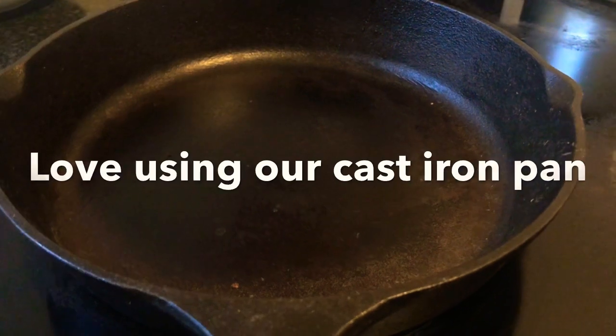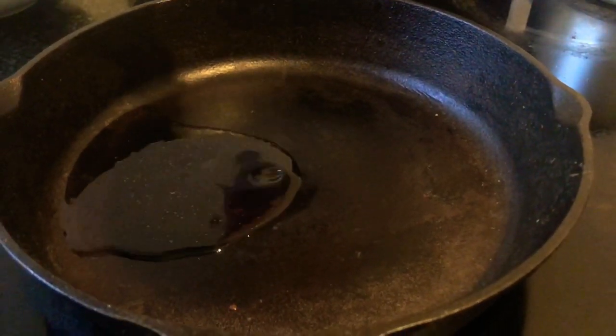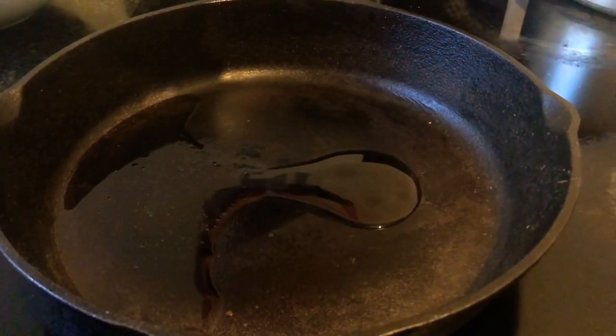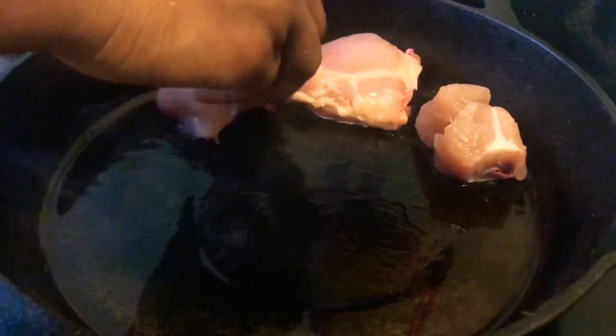Since this is chicken fry we need a pan — you can use a tawa, whatever pan you have, it doesn't really matter. We add about three tablespoons of oil to the pan and let it heat. You can use ghee if you prefer. Once the oil has heated up, we add the chicken pieces that were marinated with salt and fry them well.